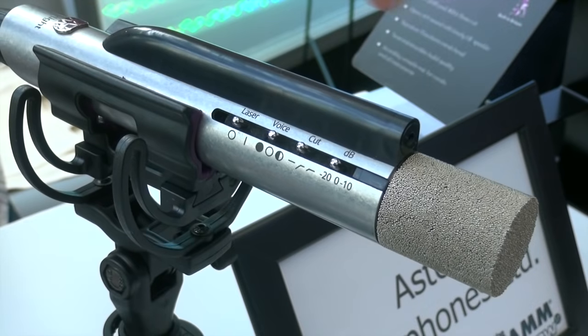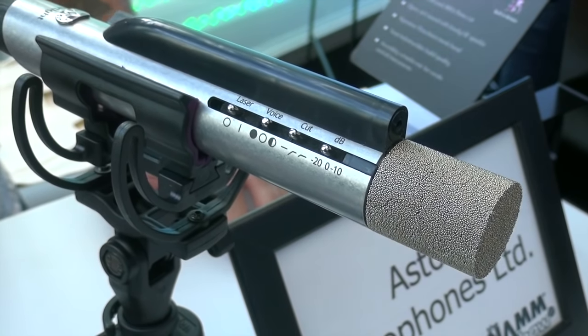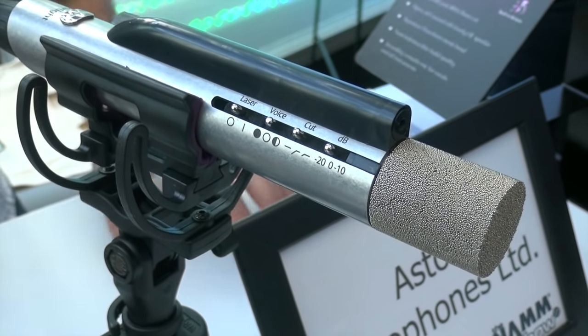You've got all of these cool features, and you've got the same tumbled stainless steel chassis that you've got with the other Aston microphones. They sound completely awesome and they look completely awesome. Three year warranty like all of our products, and these are going to be shipping in about four weeks' time.